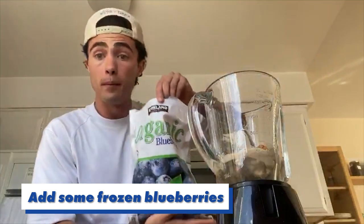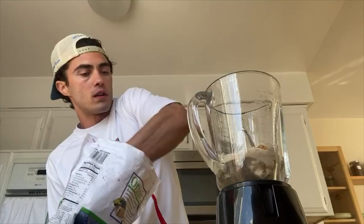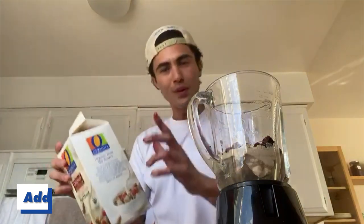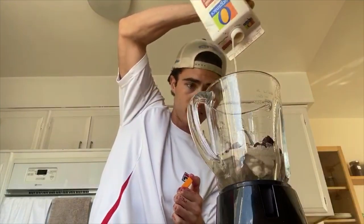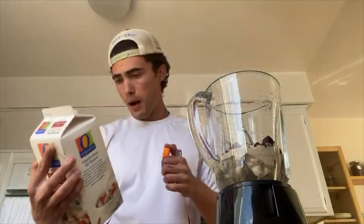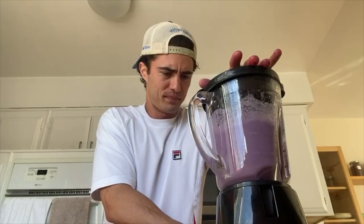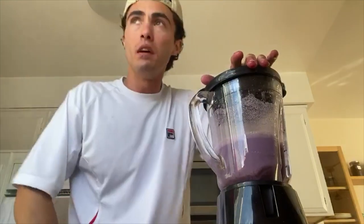Some frozen blueberries — they're all frozen together. I also like to add almond milk, and this is where the imagination will have to kick in because I am out. I think I just have a little drop. That's a sad day — I think I might have to put a little water in that. Oh, it's not going to be as good. Sometimes I wave at my neighbors on their balcony, even though I don't know them — just trying to keep the community together and strong during quarantine.